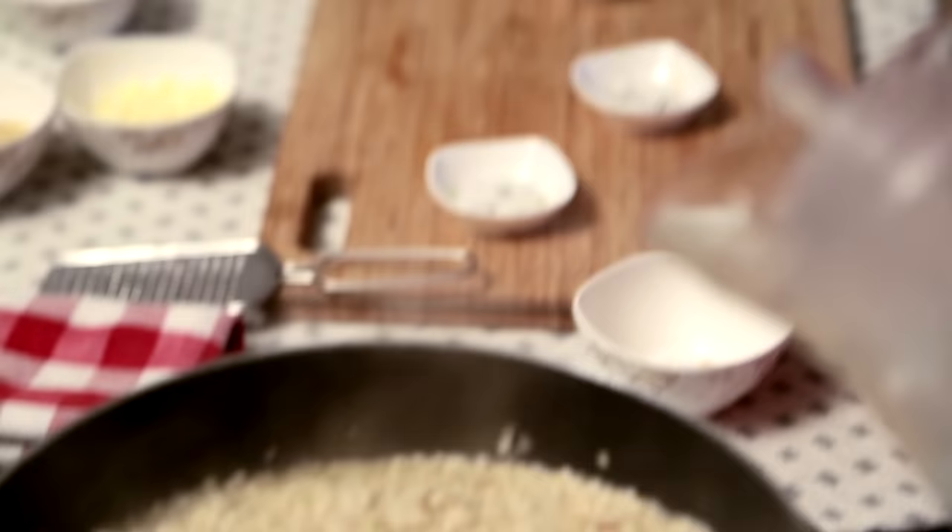Once you can see the stock is drying up, just add some more. You have to keep doing this till the rice cooks.